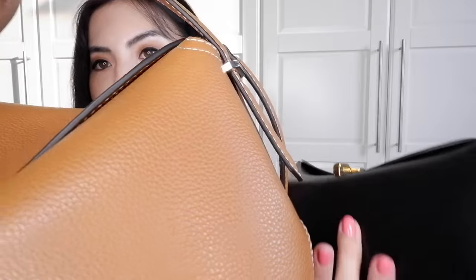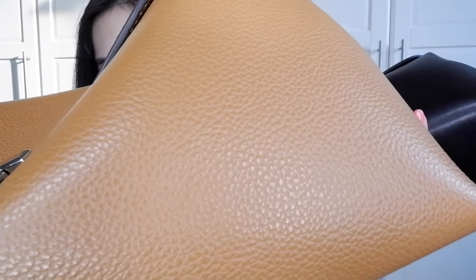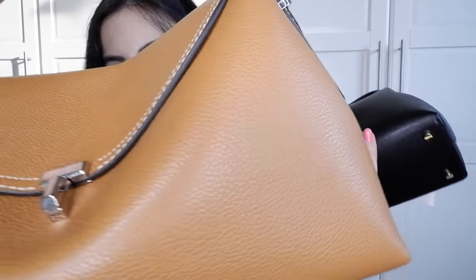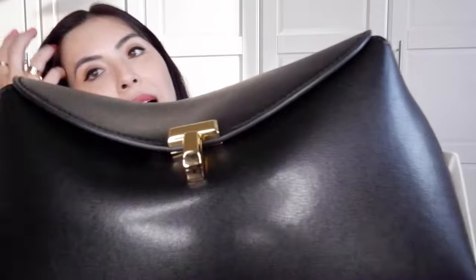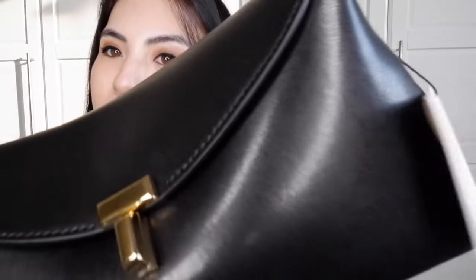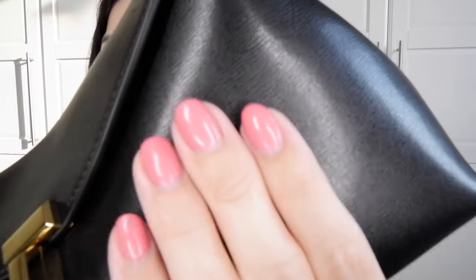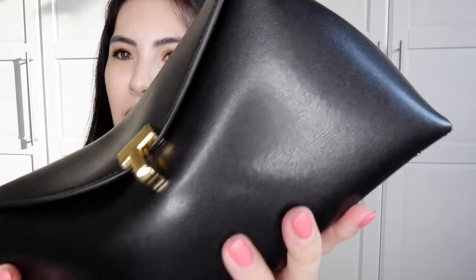The leather on the medium tan bag is very sturdy — it has grain and it has feet. This new smaller one has very shiny leather with no grain. It has a texture, but it's much softer than the tan one.